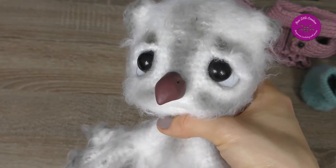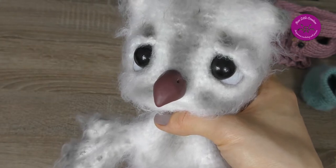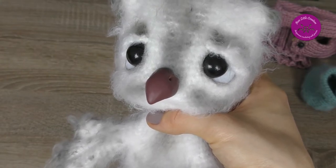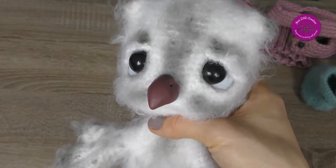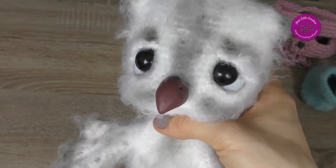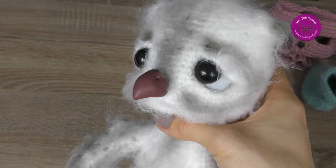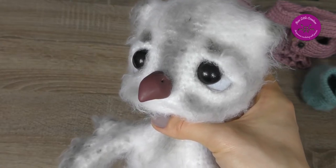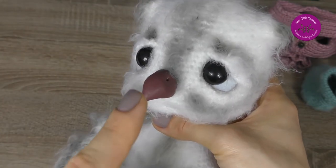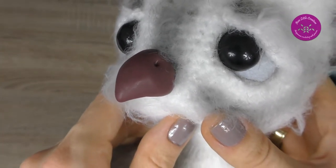The beak is made from brown polymer clay — it is my second attempt with clay; the first was the black nose of a Shih Tzu puppy, and I put the link in the video description. After I shaped the beak I made a small hole from the back using a jewelry eye pin, because I wanted to sew the beak to the head. Then I baked the beak in the oven at 130 degrees for 30 minutes.